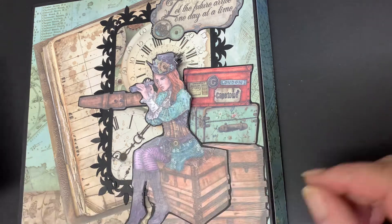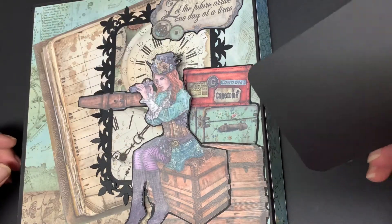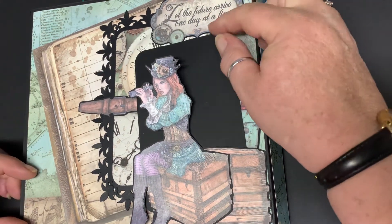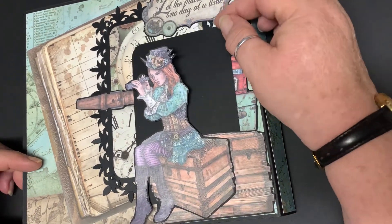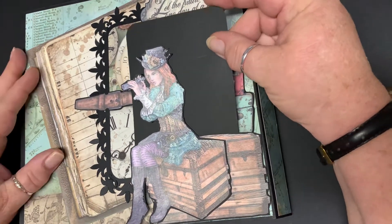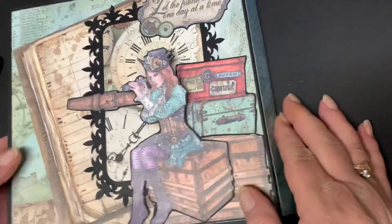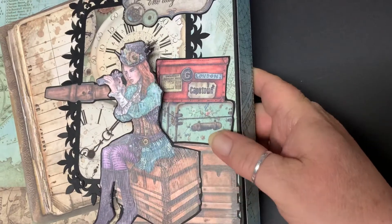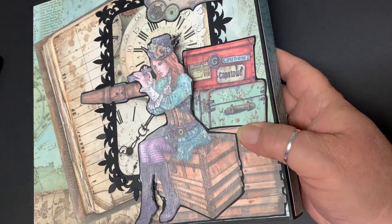I'm just going to get a piece of blank card stock and stick that down. Because this is a tuck spot — straight away, how cute is that? So we've got a tuck spot there, so you can put a photo or whatever you're going to put in here. You could use it for travel — it's not a mini album but you can use it for photos or stuff like that. The papers are gorgeous, the colors are stunning — you've got the blues, the browns, the reds, the violets.